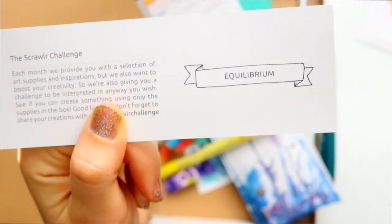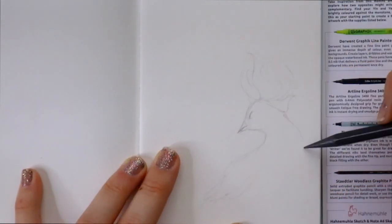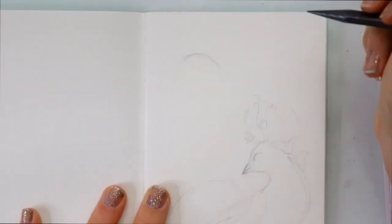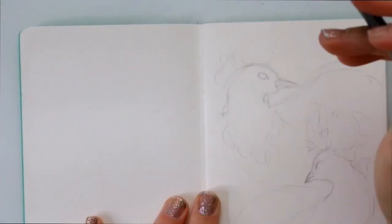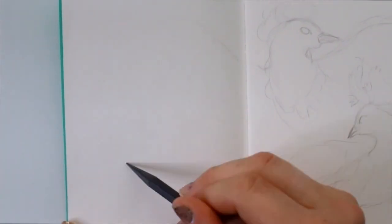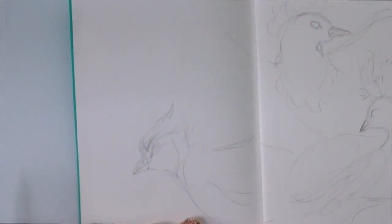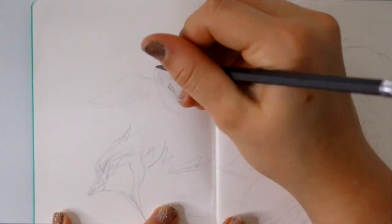Let's go ahead and jump into a time lapse and I'm going to see if I can draw something related to equilibrium. Hey Siri, what does equilibrium mean? Equilibrium means a state in which opposing forces or influences are balanced. There are settings to change Siri to a male British voice — it's much more enjoyable. Anyway, when I heard that definition for equilibrium, I thought of the balance of forces, and I thought of the four elements: fire, water, earth, and wind.